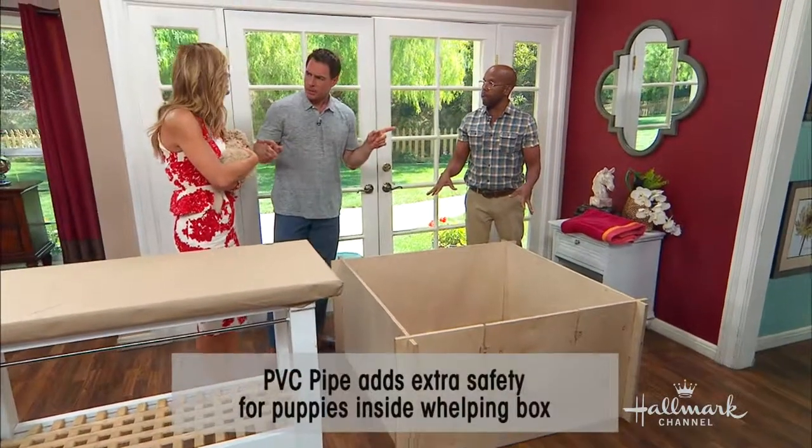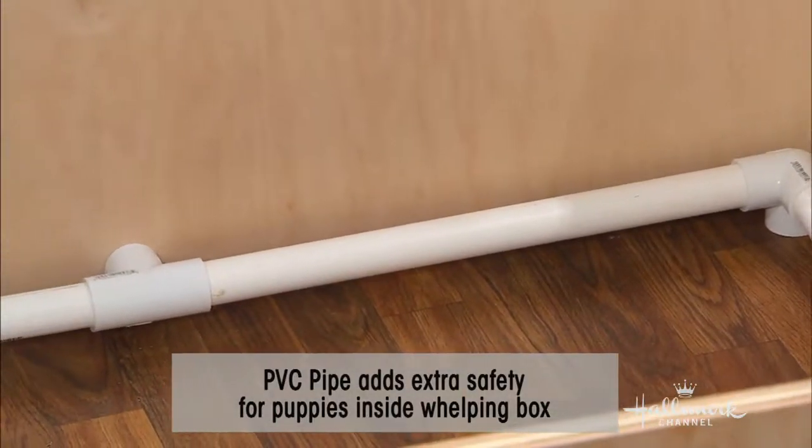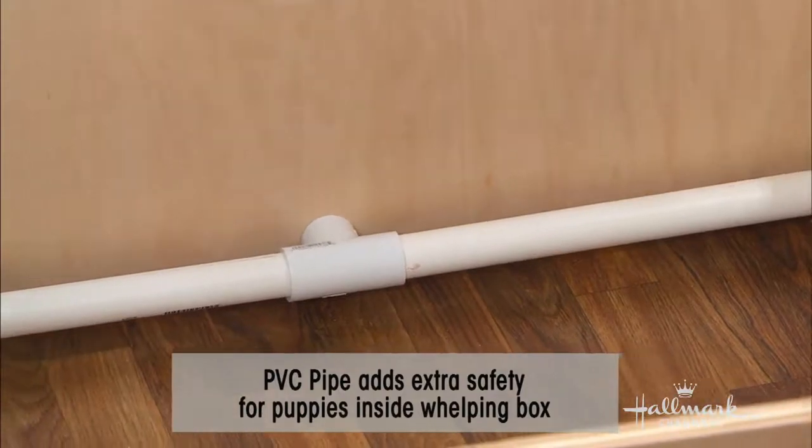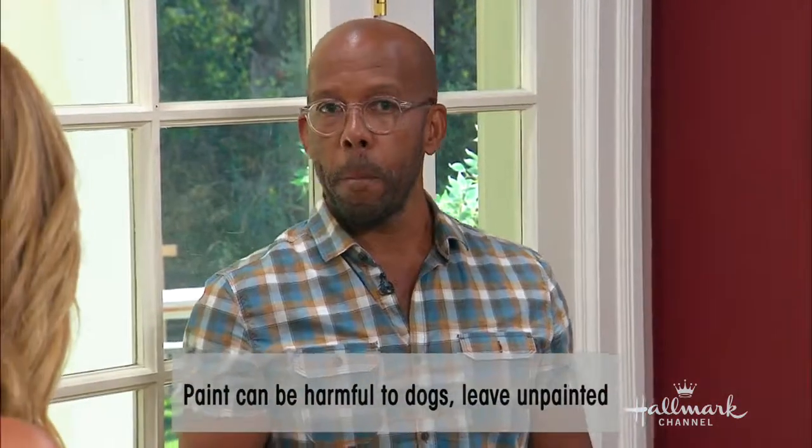It's kind of like bumpers in a crib — keeps the babies safe. And when the puppies have grown, the whole thing disassembles, lies flat, and goes in the garage. It doesn't take up much space at all.